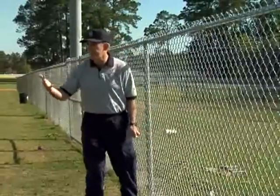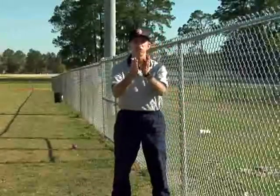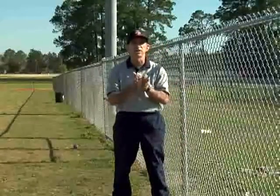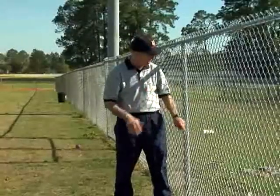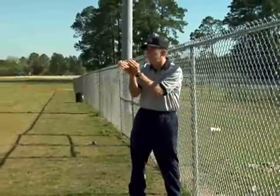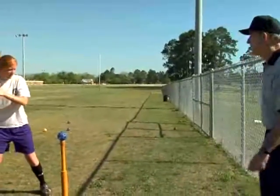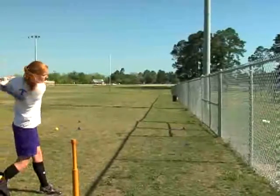So now when Jessie's hitting, instead of just looking out that way, our goal is to see and collect information — not just look. We can even put dots on this cup if we wanted to, but we want you to see that cup, not just look at it.